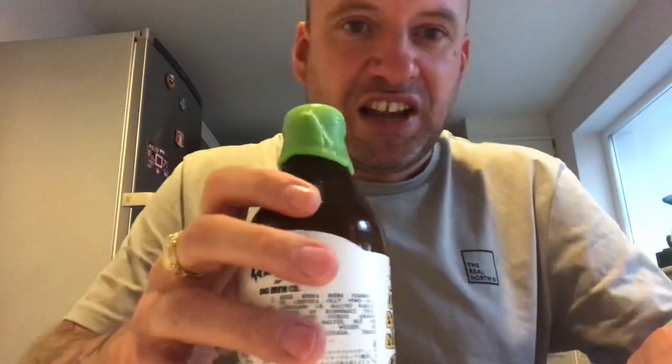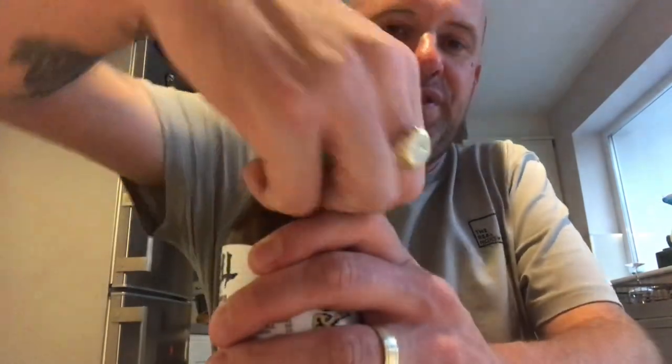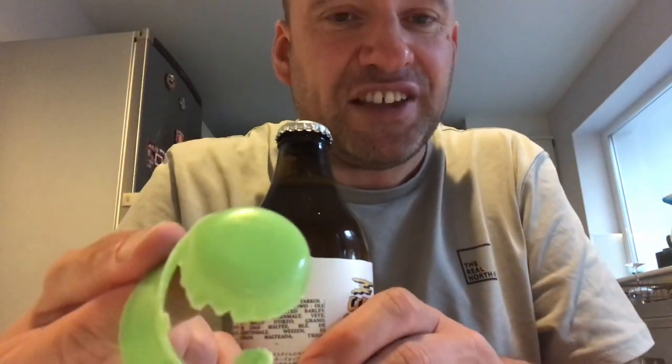As you can see, I've made a nice perforation and it makes it a whole heap easier to take the wax off. So there you go — a quick tip on how to get the wax off a beer bottle.